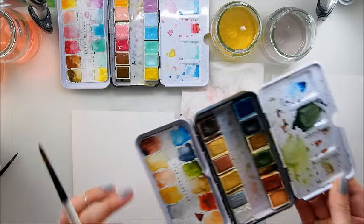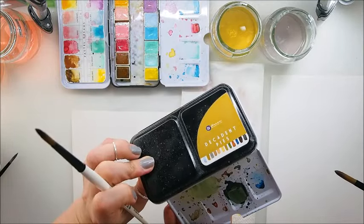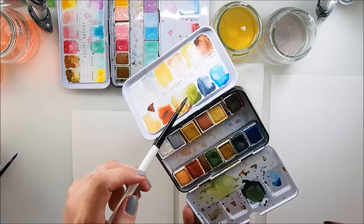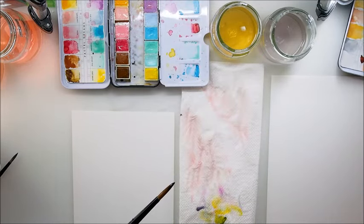And then for the other part, I think it will be lovely to use — what you call them — Decadent Pies. Decadent Pies, this green, I think. We'll see. The number 34 green, I think.